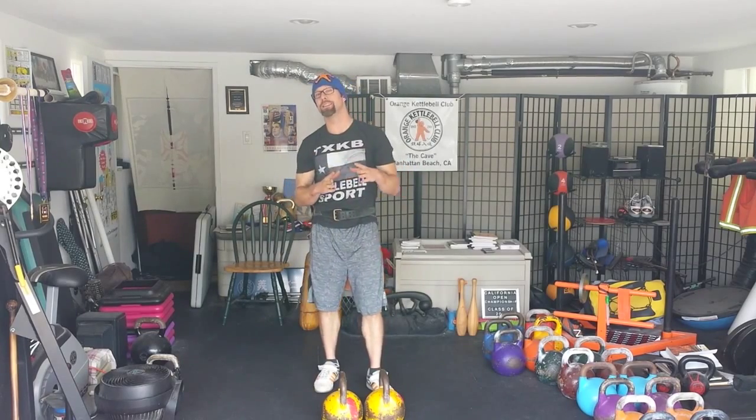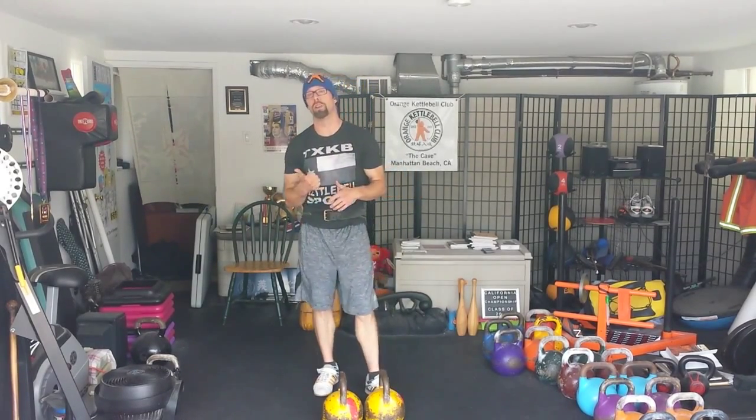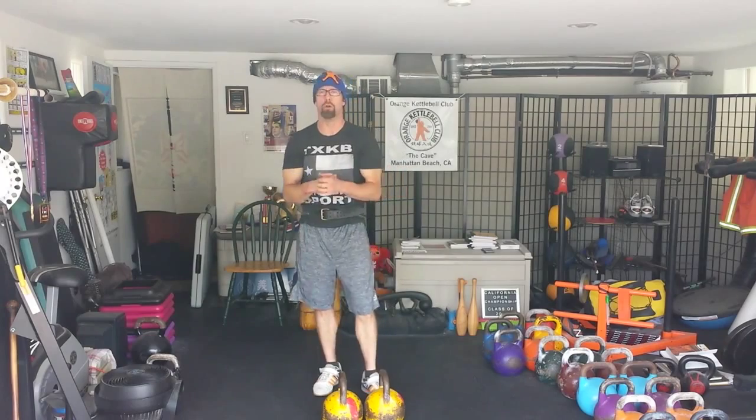When you walk in, it's like strongman meets kettlebell sport meets kung fu studio, no doubt. Get in there and do some work, do some training with Aaron or Jessica or Chelsea, Camden — I'm forgetting some names, so I apologize — but super cool joint.